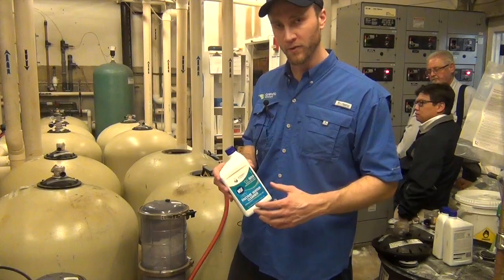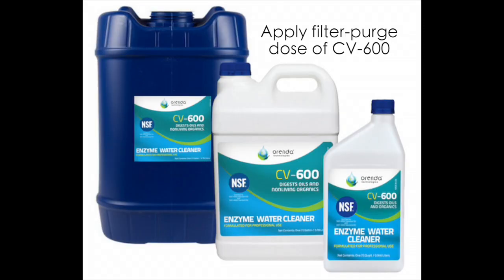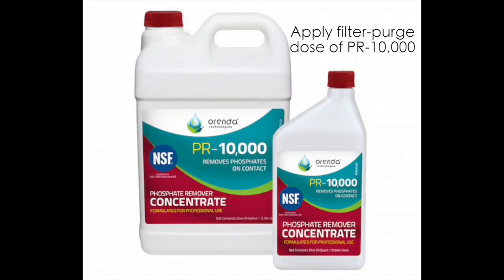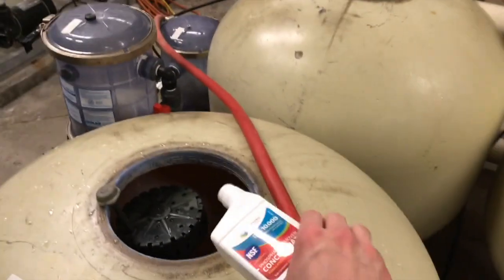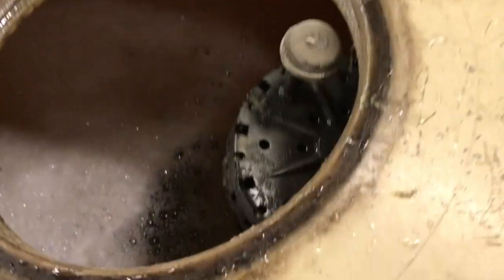We pulled the sand out and we showed a lot of organic waste in them. So what we're going to do is we're going to apply CD 600 enzymes directly into the sand bed. We're pouring in PR 10,000 directly in with the enzyme bath, and we're going to let it sit there and off gas. We're going to stir it in with a broomstick so it can get down deep into the sand bed.